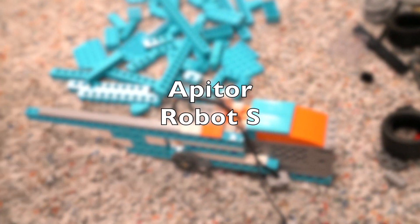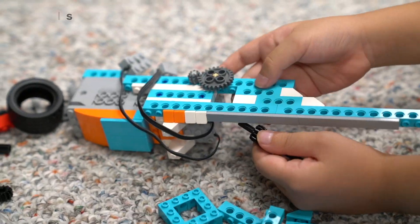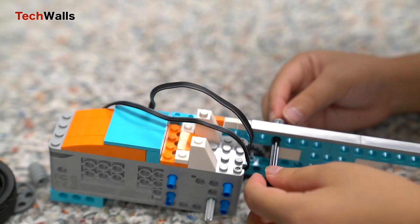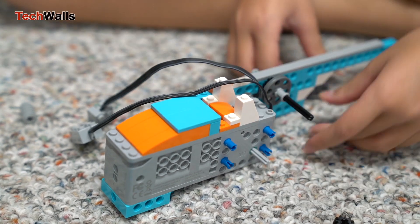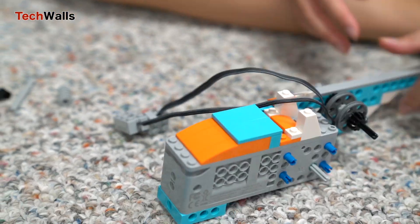I've looked for STEAM learning toys, specifically those utilizing Scratch programming, to introduce coding to my kids. My first choice was the LEGO Education Spike sets, but their price tags are ridiculous at more than $300. Therefore, I had to look for replacements and the Apitor came up as the most affordable and quality one.